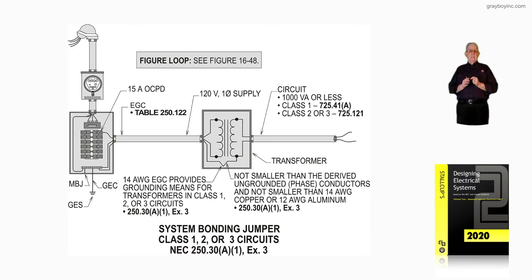Notice what this really allows: you can use that number 14 as a system bonding jumper, as an equipment grounding conductor, and also as a grounding electrode conductor. But to use it as a grounding electrode conductor, you've got to go to 250.30A6 exception 2, figure 16-48.